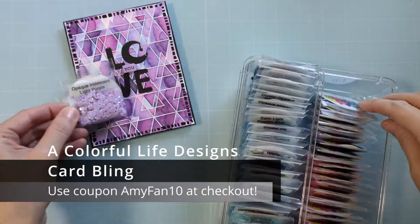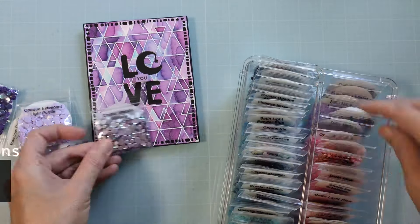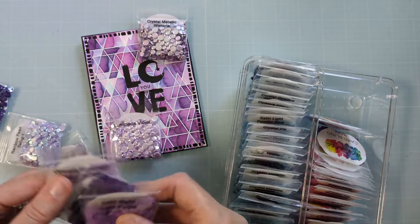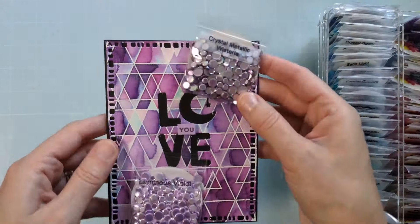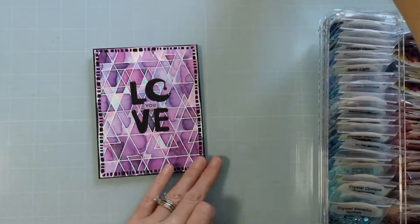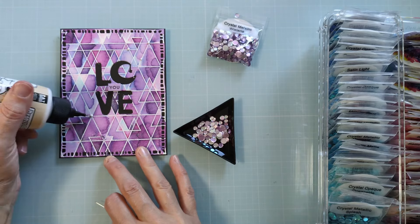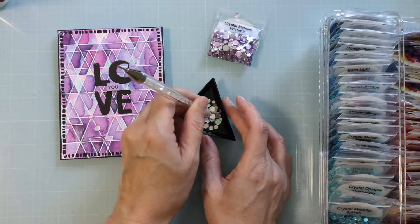I'm bringing in some card bling from A Colorful Life Designs. If you aren't familiar, it's a small woman-owned business in Texas — she manufactures her own stencils, they're brilliant and gorgeous — but she also sells over 100 colors of gorgeous card bling. These are flat-back sequins without holes in them, all different sizes, and I ended up going with this gorgeous wisteria color. I will link that below, and if you shop at A Colorful Life Designs be sure to use my coupon code amyfan10 at checkout to save on your complete order.